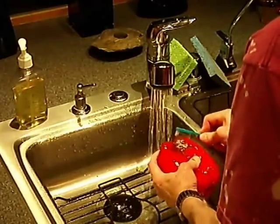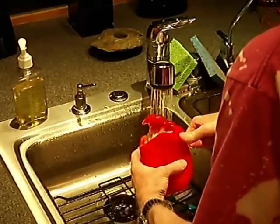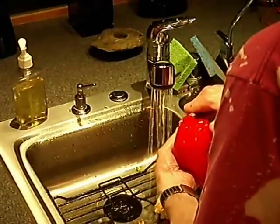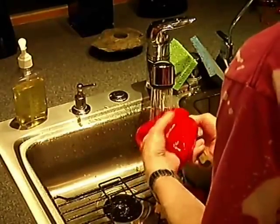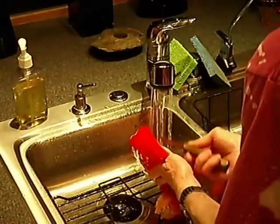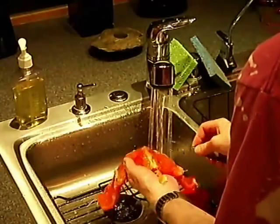Then we just take the tip of the knife and take the top off like that, take the core out, slice the bottom off, run the knife down the seams, open it up and clean it out. And there we have a crisp pepper that is completely peeled.